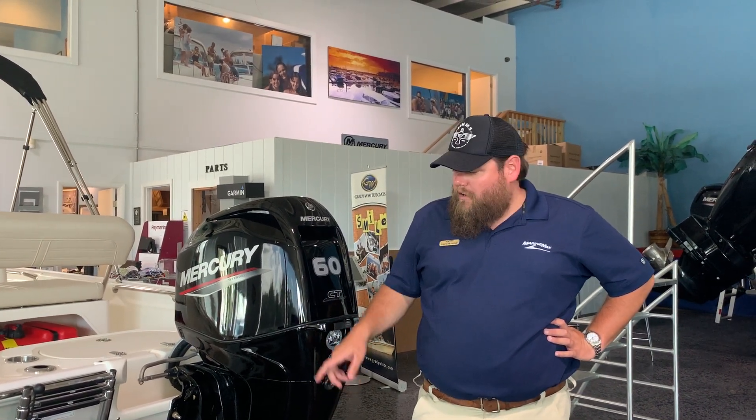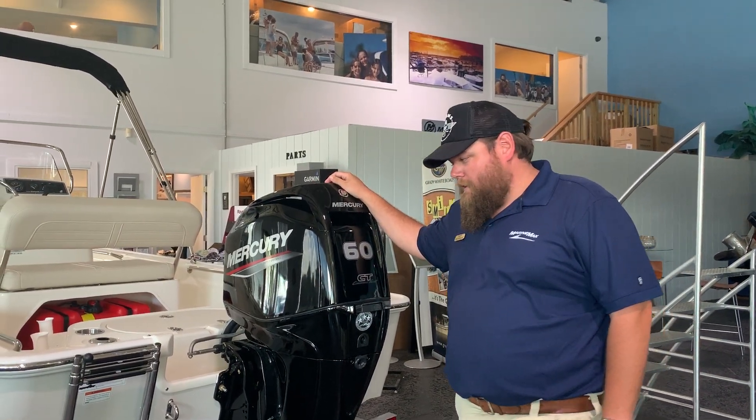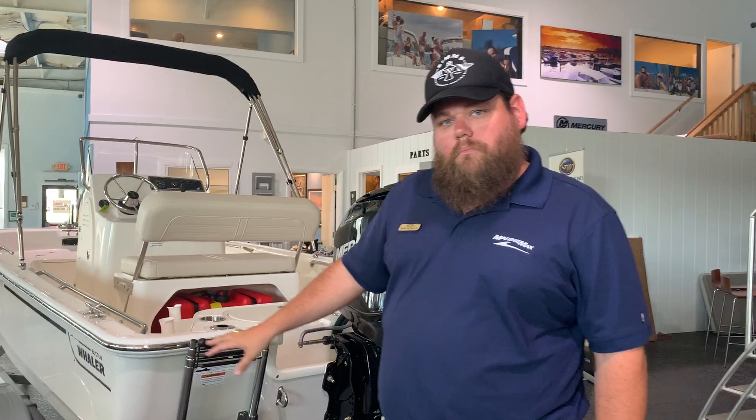Zach Petros here from Marine Max Jacksonville in Jacksonville Beach. I'm standing next to our brand new Boston Whaler 15 Montauk. This beautiful little boat is powered with a brand new Mercury 60 Command Thrust. She's dressed in light gray with black graphics.